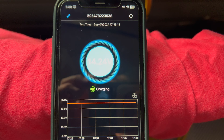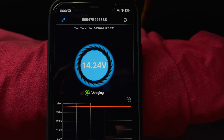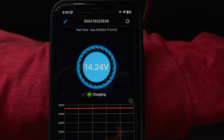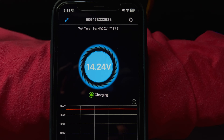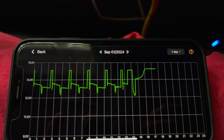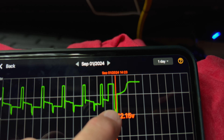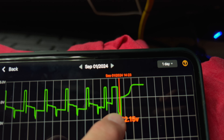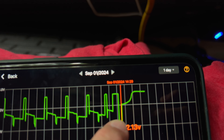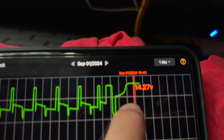It's been a couple of hours so I want to check on the tender. It seems to be averaging at 14.24 volts in tending mode. Let's see what it looks like over time. You can see when it started charging it was right around 12.1 volts, then it started going up and plateaued right around here.